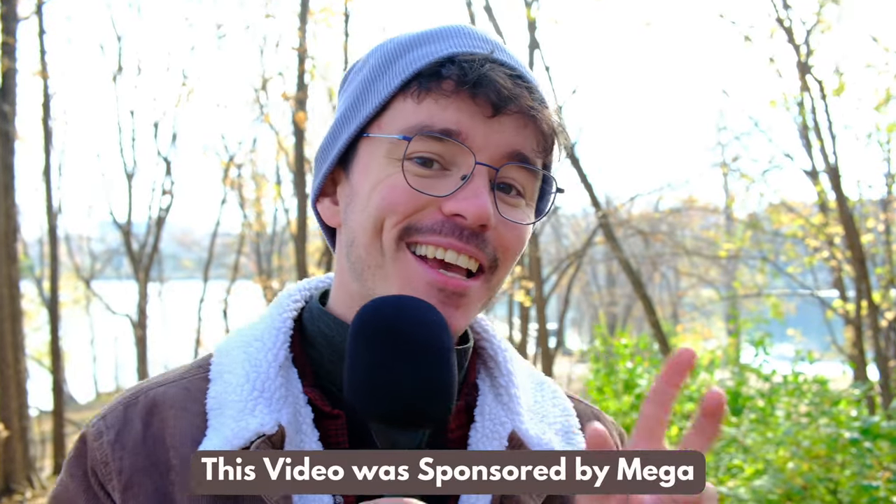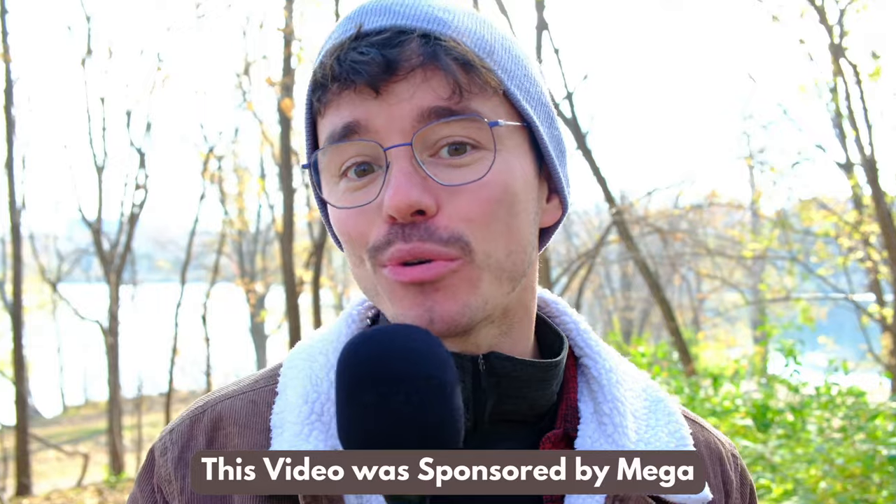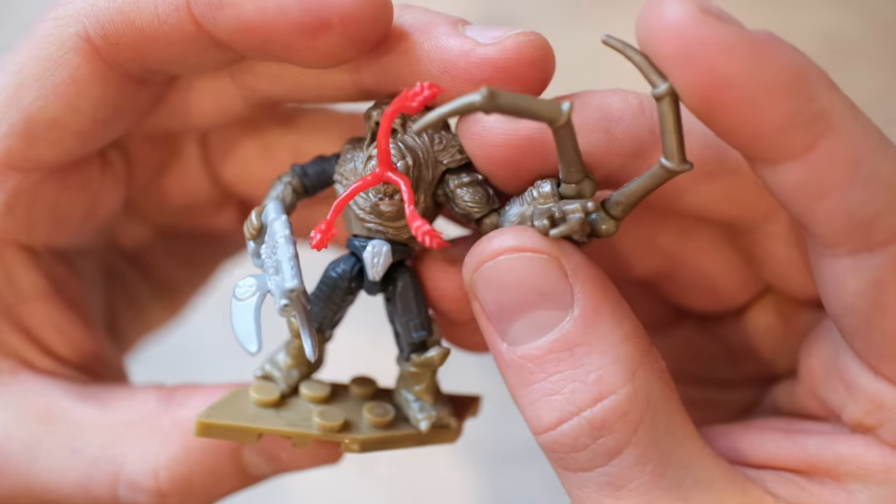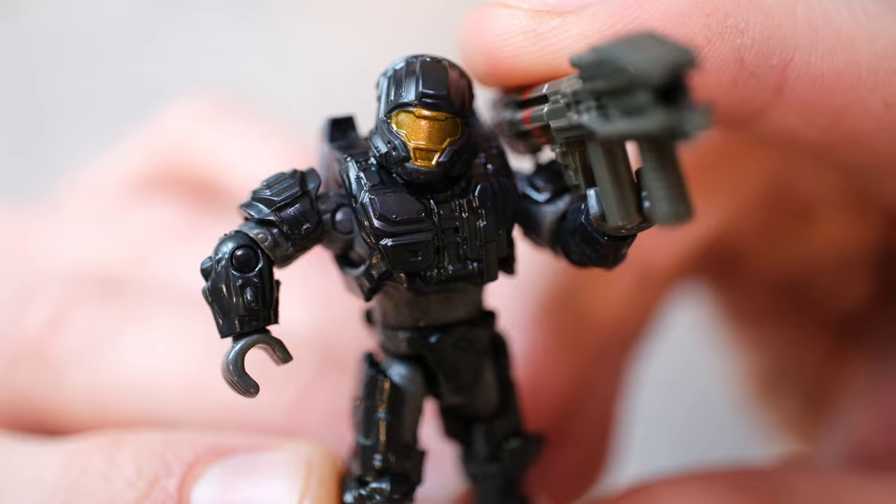Hey folks, welcome back. This video was brought to you by Mega and The Domain, and today lead designer Kevin and I are checking out the Halo Universe Series 3 Blind Bag. This is an incredible set with some iconic new molds, and without further ado, let's take a closer look.